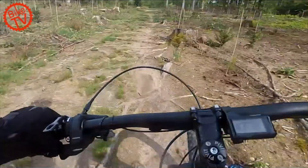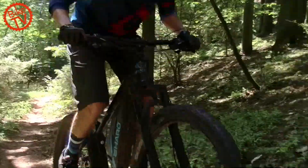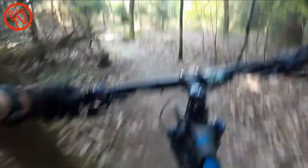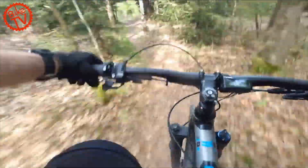In Boost mode it pushes very powerfully, so every steep climb loses its terror. The additional boost also provides extra riding fun on flat or slightly uphill trails, where you dynamically and quickly fly over roots and rocks.